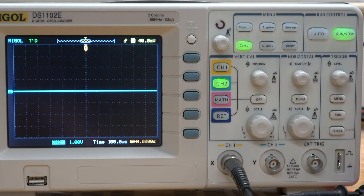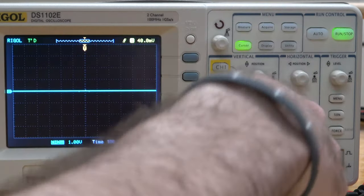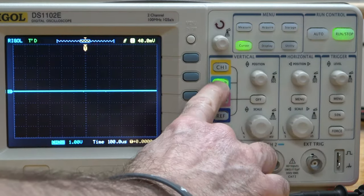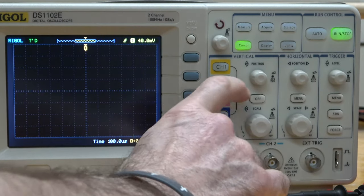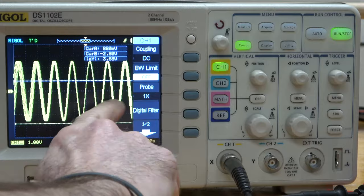The problem is that the scope is right now only showing channel 2, and I've got this connected to channel 1. So I'm going to turn off channel 2 and turn on channel 1. And there's my signal.